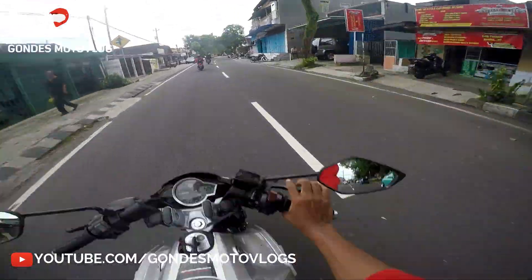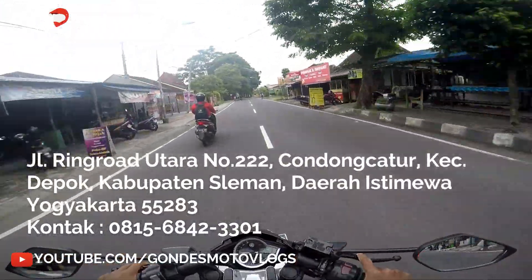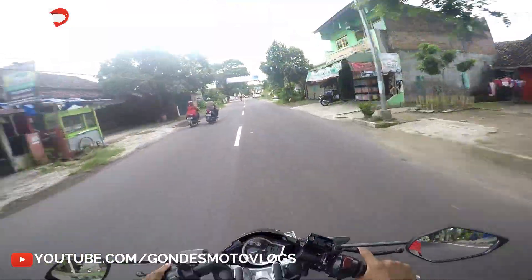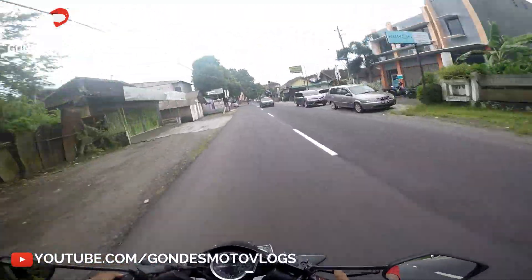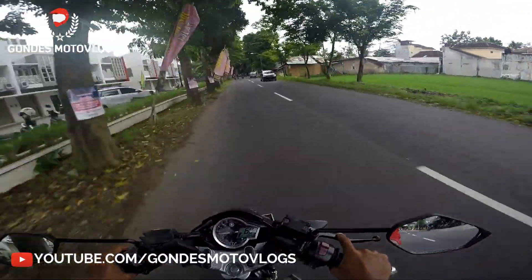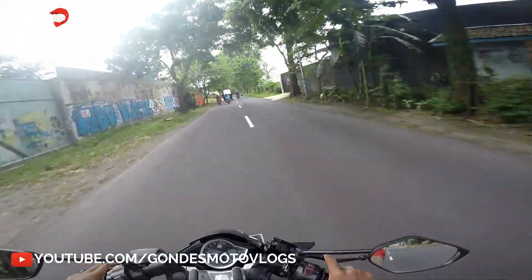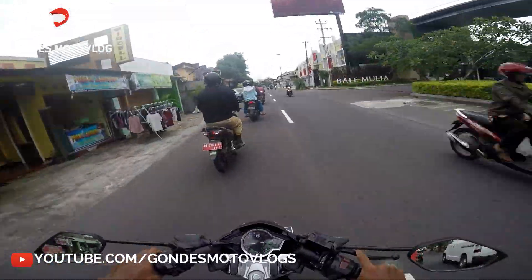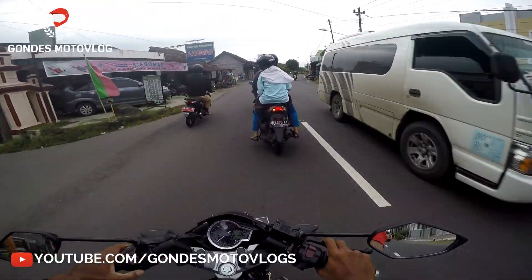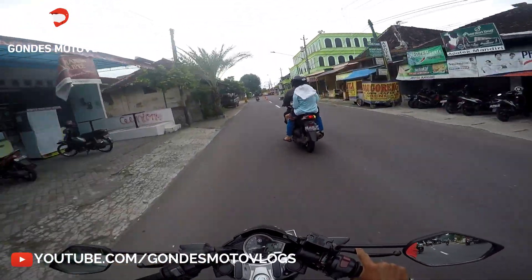Kalau misalkan mas bro berminat untuk membeli, itu silahkan datang aja ke bengkelnya AA Motor. Karena dulu saya beli sayap atau fairing yang model Ninja 250 Fi tadi itu saya beli di AA Motor — sekaligus sama pemasangannya. Untuk pemasangannya sendiri nggak susah-susah banget, gampang. Soalnya dia udah tersedia bracket-nya, udah ada bautnya juga, jadi tinggal pasang aja. Saya kurang tahu apakah AA Motor itu bisa ngirim barang atau nggak — nanti silahkan kontak atau tanya-tanya langsung aja. Nanti kontaknya aku kasih di video.